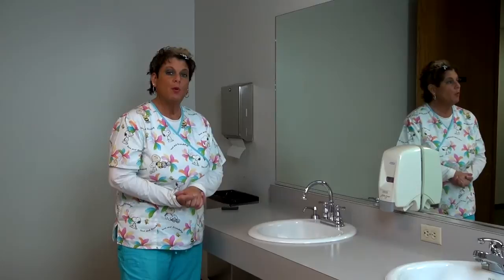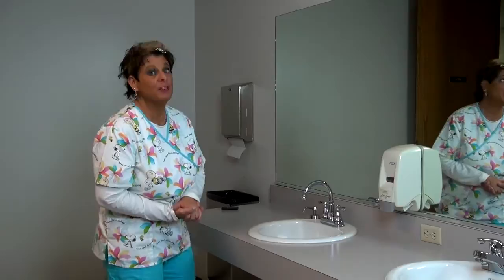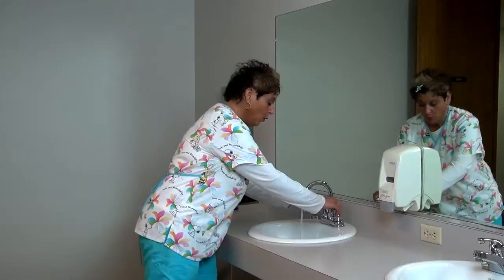Hi, so now we're going to do the hand-washing task. This is really important because this is one of the tasks that's part of your common practices, and you have to do it at the beginning of every task. So, hand-washing.